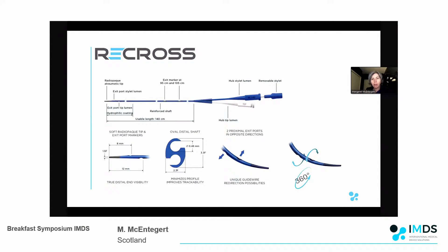The Recross is a dual lumen, double hub, over-the-wire microcatheter. There's a white hub with a channel that takes you to the tip of the microcatheter and also has an exit port 12 millimetres back from the tip. Then you have a blue hub that has a stilette, and when the stilette is removed there's a channel that takes you down to a side port 8 millimetres back from the tip. So you have three exit ports - one at the tip and one on either side - giving you 360 degrees access to the vessel.